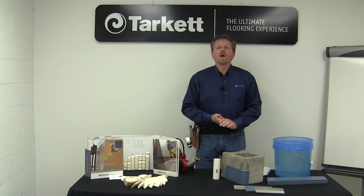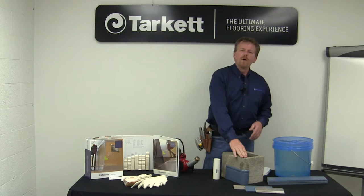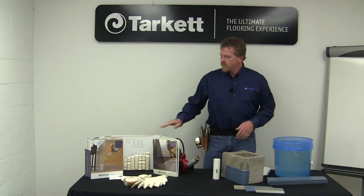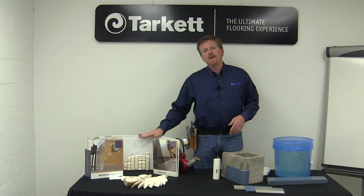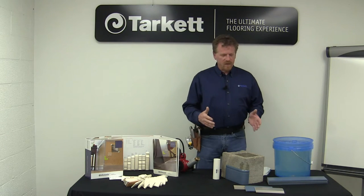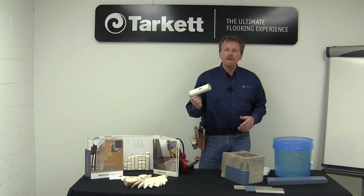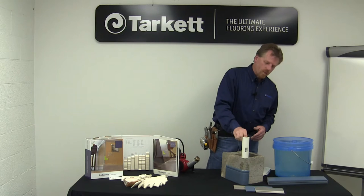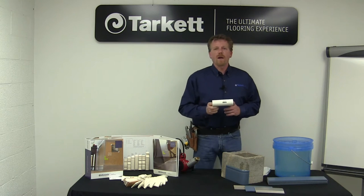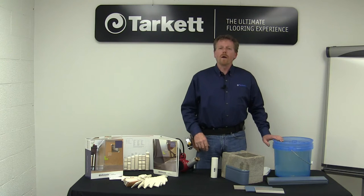Hi, welcome to Tarket. My name is Dave Goff. Today we're going to talk about wrapping Johnsonite Millwork around a bullnose or a safety corner. Now we have some different thicknesses in the millwork line, so depending on the thickness of the product you're working with will dictate whether or not this procedure is going to work. All you're going to need is a piece of PVC pipe that matches the radius of your bullnose — in this case I have a one and a half inch piece of pipe. You're going to need a heat gun and a bucket of cold water.